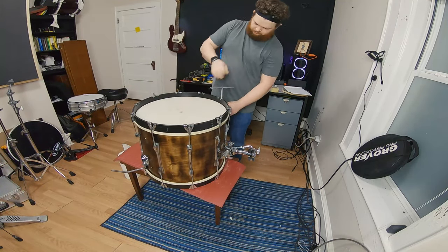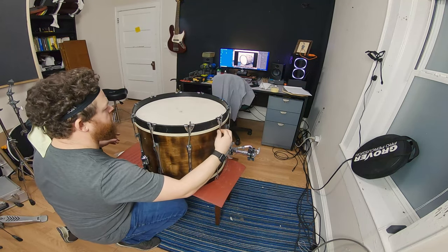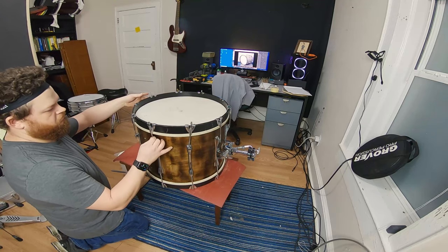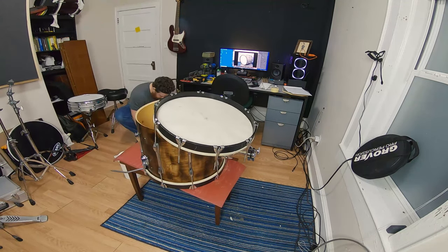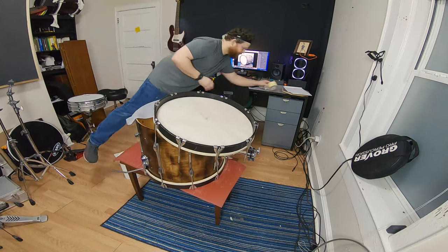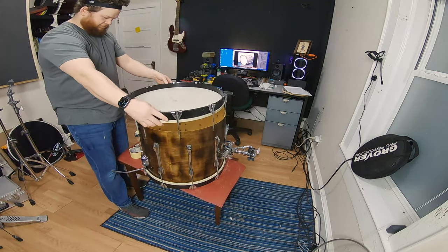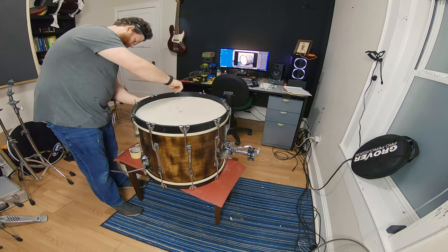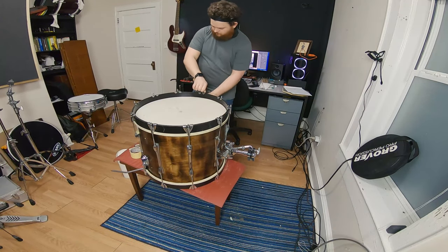I thought I wanted to put muffling on this, so after I tuned it up I took it back off and went and found a shirt in my closet — another one bites the dust, as they say. I ended up not using the muffling on this drum. I like the more open sound.